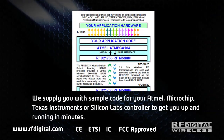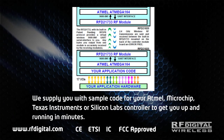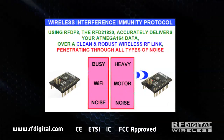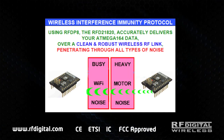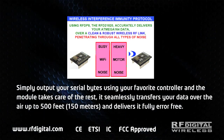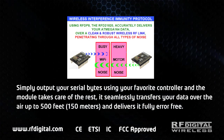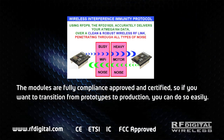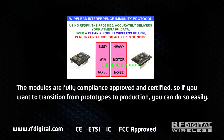We supply you with sample code for your Atmel, Microchip, Texas Instruments, or Silicon Labs controller to get you up and running in minutes. Your data is delivered through a clean and robust wireless RF link penetrating through all types of noise. Simply output your serial bytes using your favorite controller and the module takes care of the rest. It seamlessly transfers your data over the air up to 500 feet and delivers it fully error-free. The modules are fully compliance approved and certified, so if you want to transition from prototypes to production, you can do so easily.